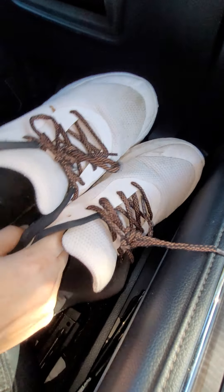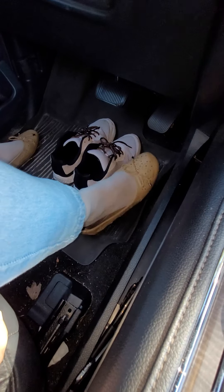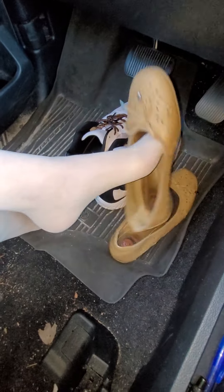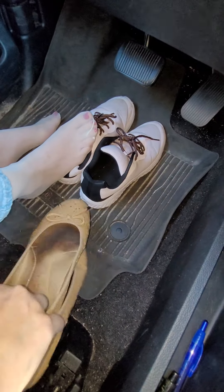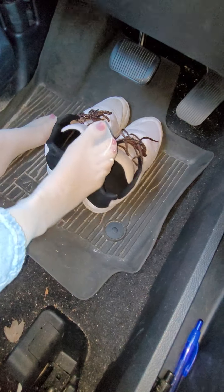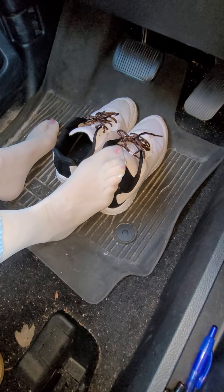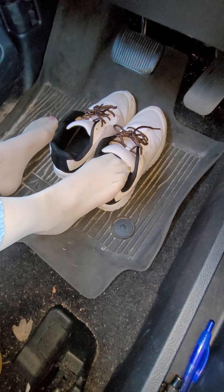Alright, let's go ahead and try them on. Some have asked would I include some of my socks in the shoes that I sell — I can include them, but I'm not allowed to sell them on eBay, so I could just make them an extra.